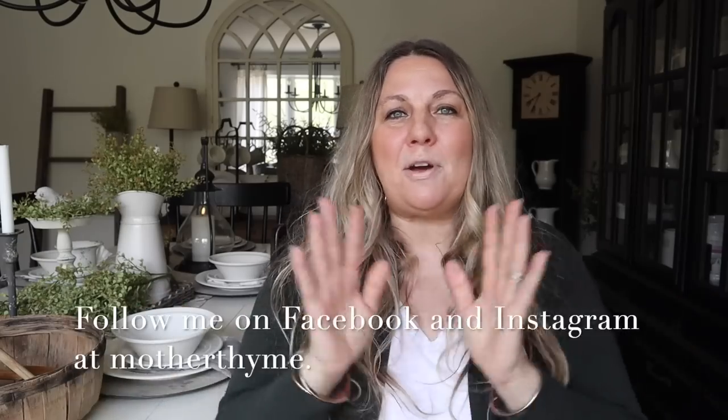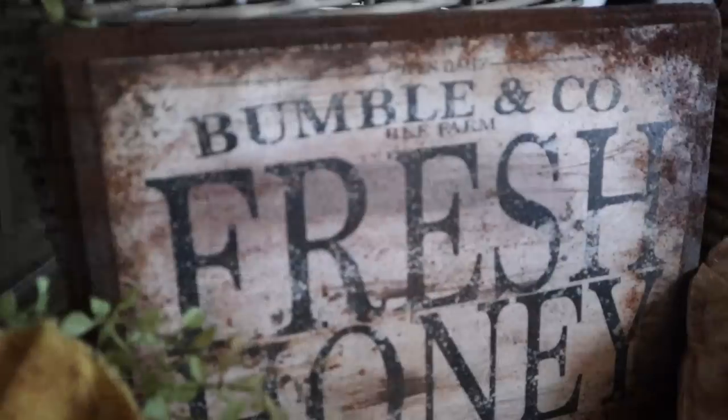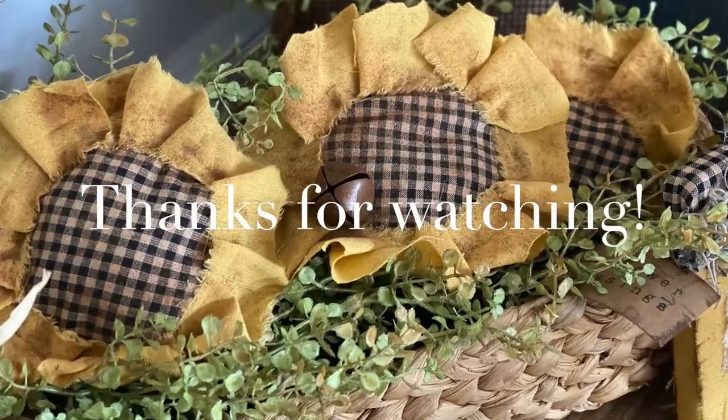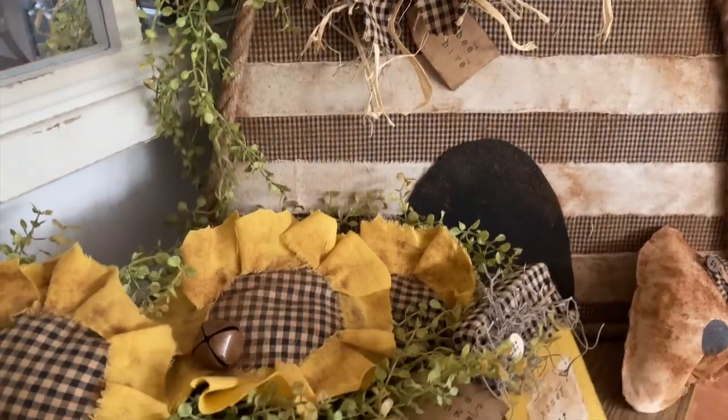Okay guys, that is all for today's video. I hope you enjoyed it — give it a big thumbs up if you did and let me know in the comments below what you enjoyed the most. For daily decor and DIY inspo as well as lots of behind the scenes and stories, make sure you follow me over on Facebook or Instagram at Mother Time. Thank you so much for spending time with me here today — I will see you guys in the next video. Bye guys!